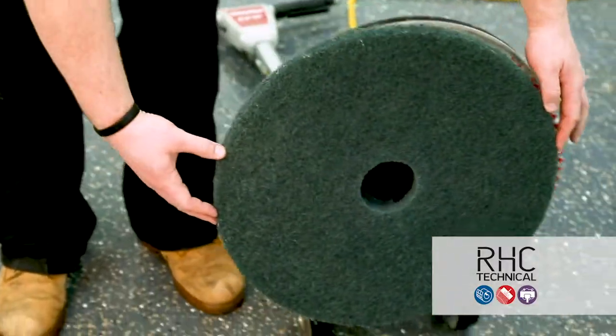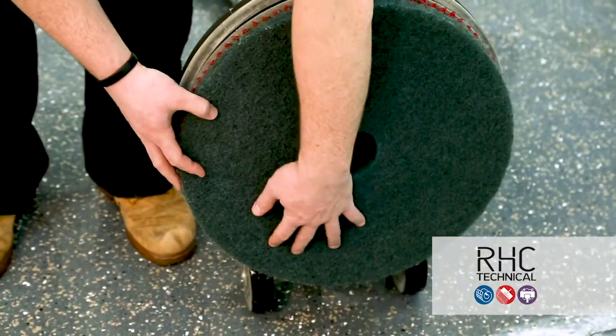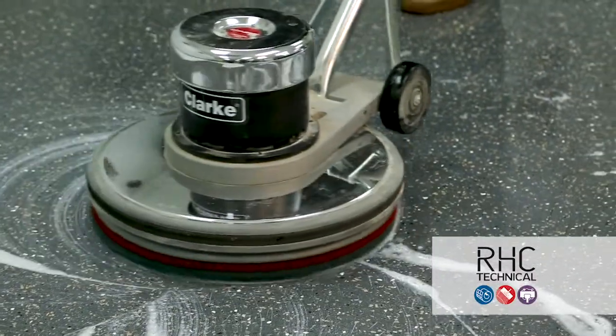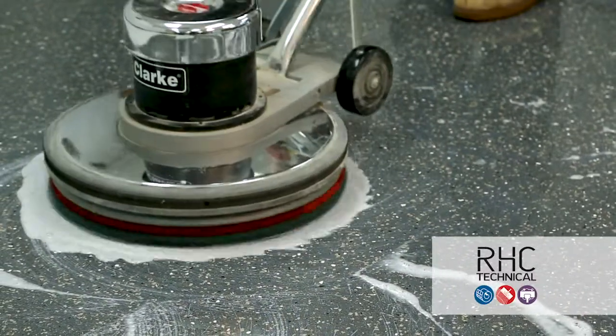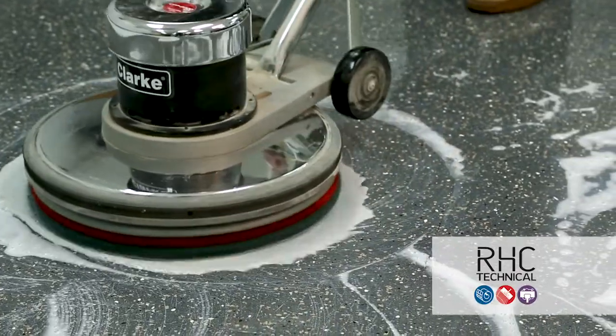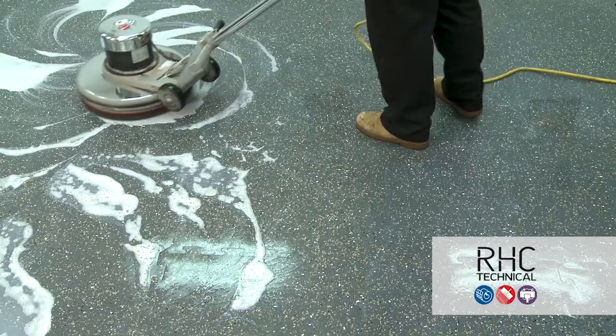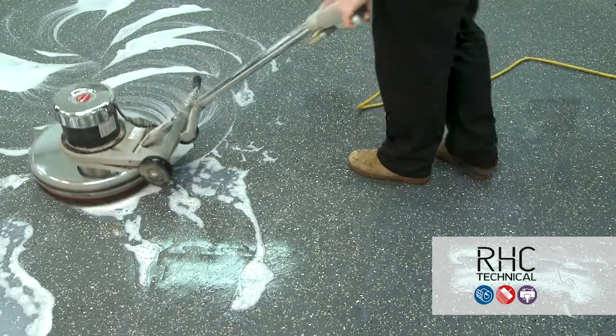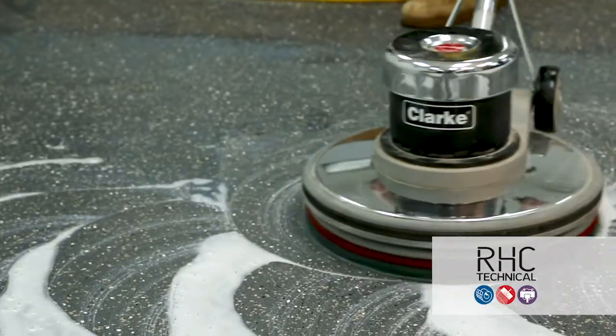After you've allowed the solution to dwell, use a low-speed rotary floor machine that runs at between 175 and 350 RPMs with a 3M blue pad to scrub. Ensure that you overlap in your scrubbing pattern. A circular pattern, rather than moving straight across, can help you achieve an even scrub across the flooring material.